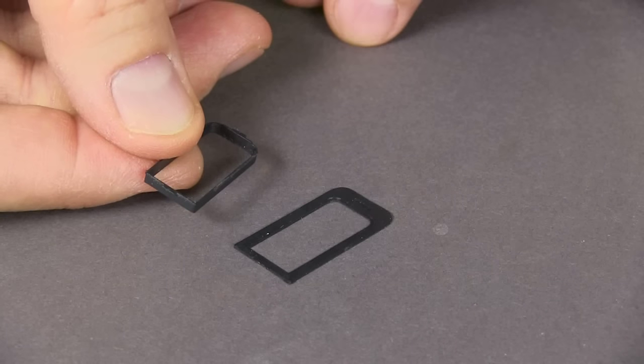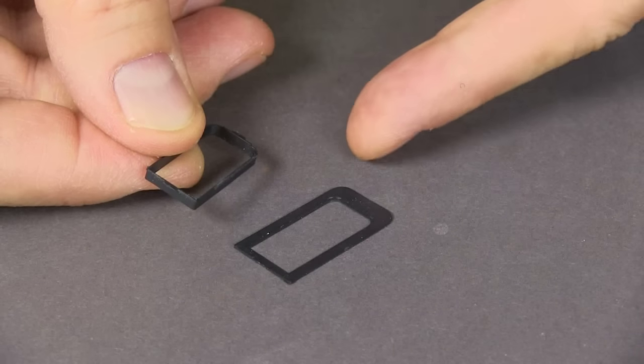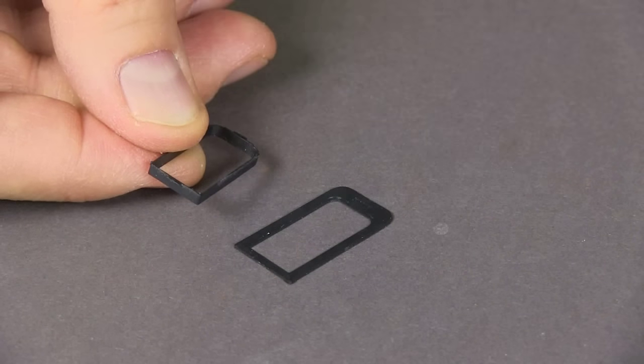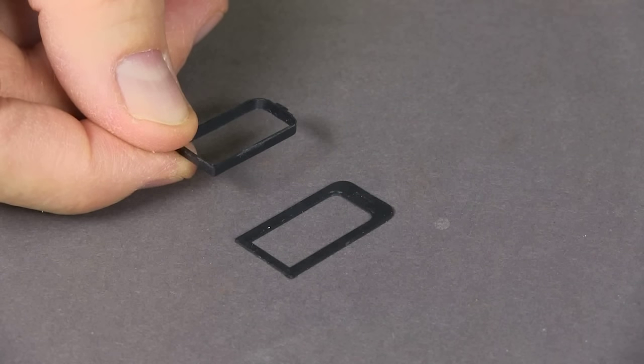These two pieces form the outer bellows, and one thing that's important to remember is that these little tabs need to face away from this part. There are little indentations on here that kind of make it look like it should go the other way, but that's incorrect — it needs to go this way.